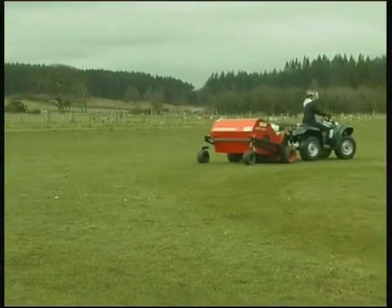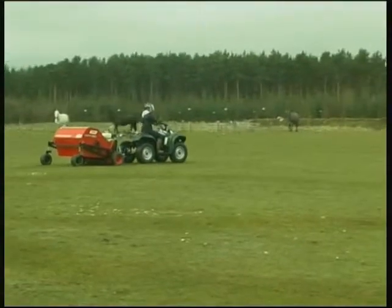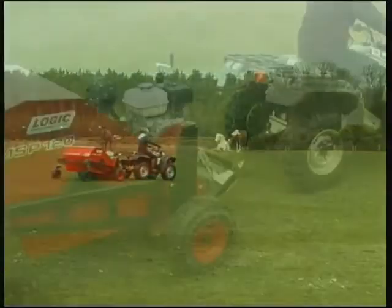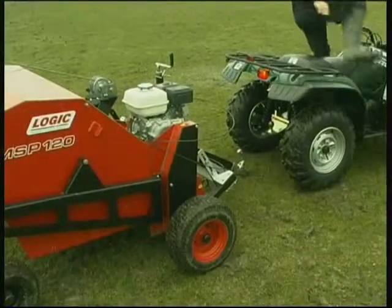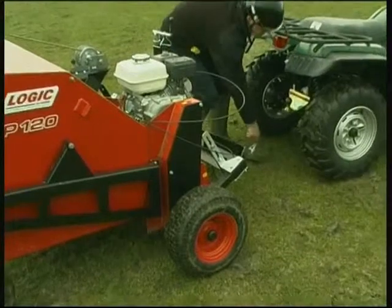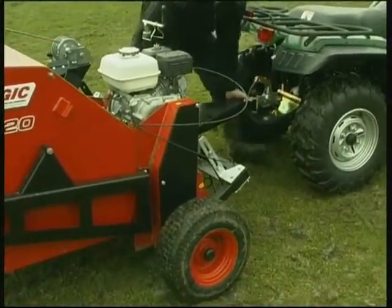Easy to use even if you're not built like a weightlifter, the ProSweep can be used by any competent operator to carry out vital paddock maintenance tasks as often as you wish. The floating drawbar and safety swivel hitch make the ProSweep easy to attach to any suitable towing vehicle such as an ATV, UTV or 4x4.